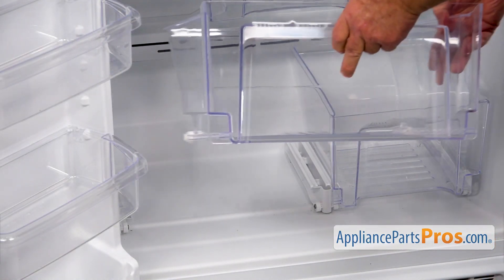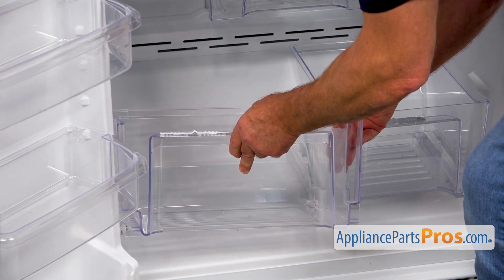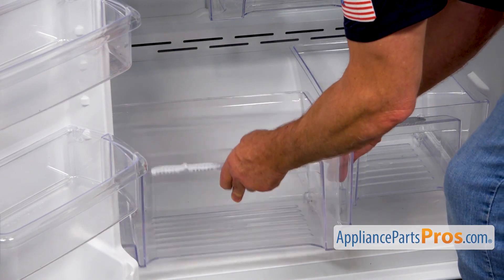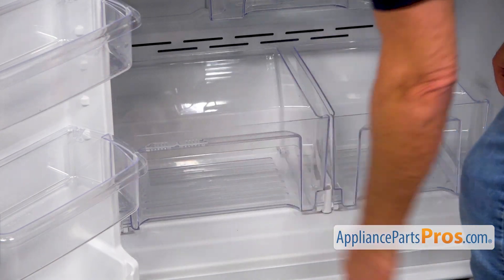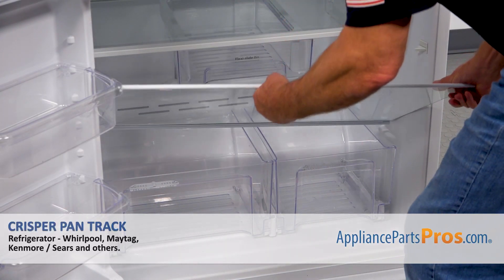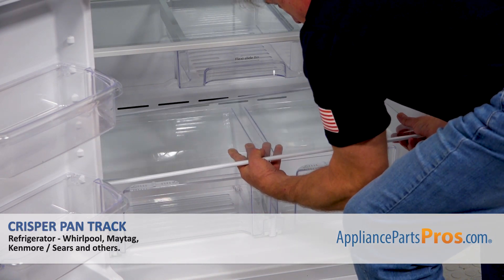I'm now going to install the crisper back in. I'm going to put it right there at the bottom — it goes into the rails, and we can slide it in. Now the glass shelf goes in. Place it on, and all the way back.